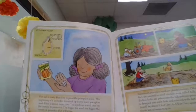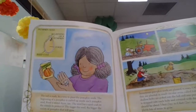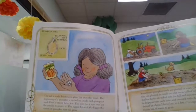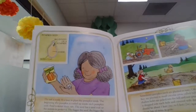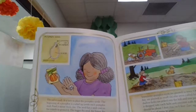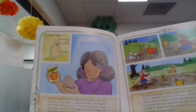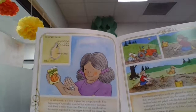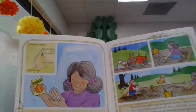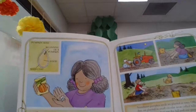The soil is ready — it is time to plant the pumpkin seeds. The beginning of a pumpkin is curled up inside each pumpkin seed, and food is stored there too. The seed has a seed coat on the outside to protect it. The bigger the seed, the bigger the variety of pumpkin that will grow. Sometimes pumpkin seeds are planted in rows.